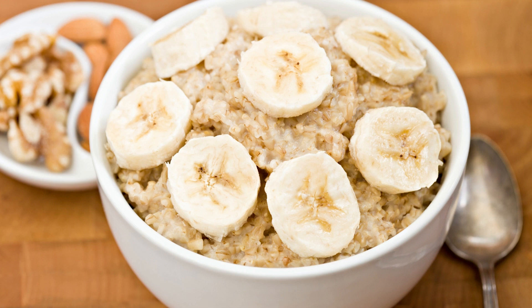Best banana walnut cake recipe. Banana walnut cake is a classic dessert that is loved by many people. The sweet and moist banana cake is complemented by the crunchy texture of the walnuts. If you are looking for a delicious and easy-to-make dessert, this best banana walnut cake recipe is perfect for you.